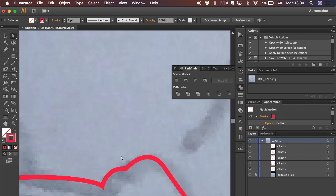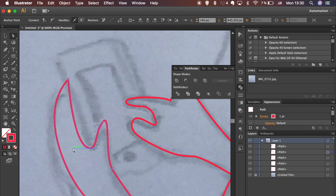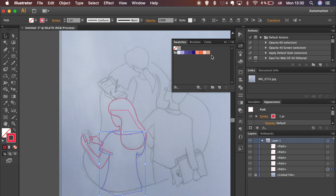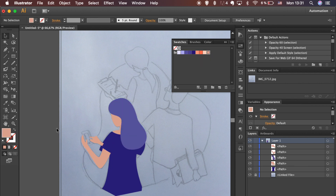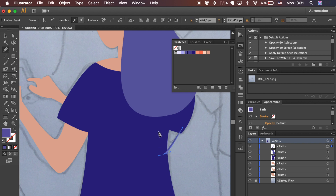Use the Direct Selection tool to adjust anchor point positions. Convert points to smooth and move handles to adjust the curve. Let's add colors — I have my colors in the Swatches panel, and I'll leave a link so you can download it. Use the shortcut to arrange shapes: hold Command on Mac or Control on Windows and hit the left or right bracket to send shapes back or bring them forward.